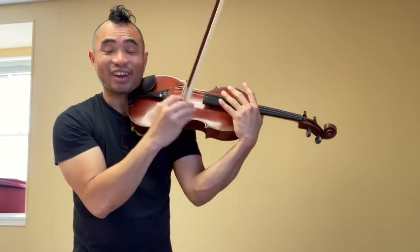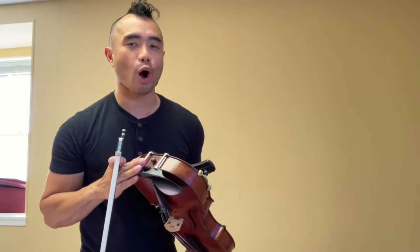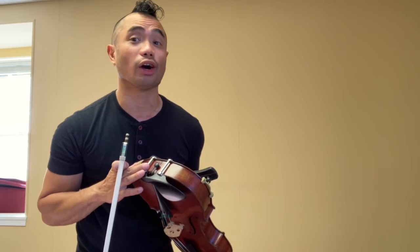All right. Shake it out. Let your brain breathe for half a moment. And then do it all over again. But this time, all five patterns on each string — on each string.